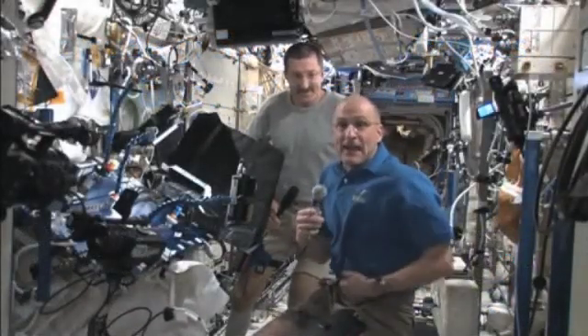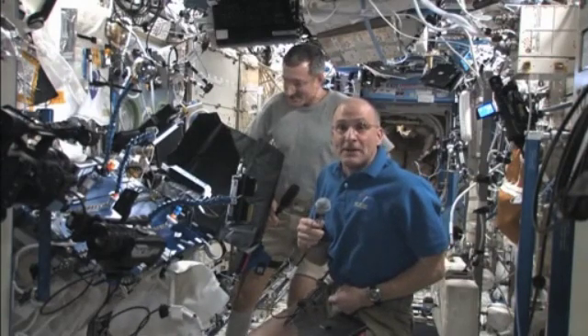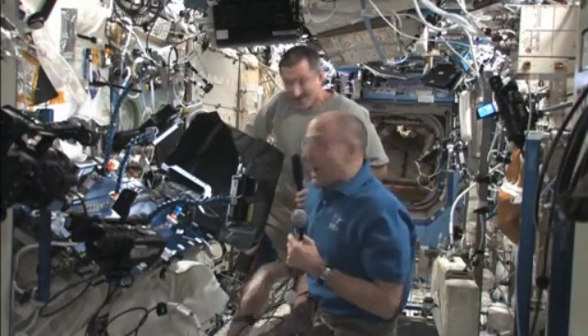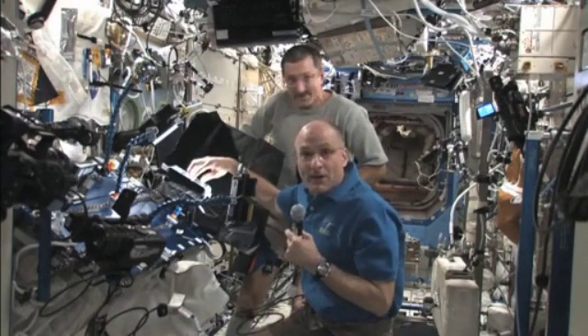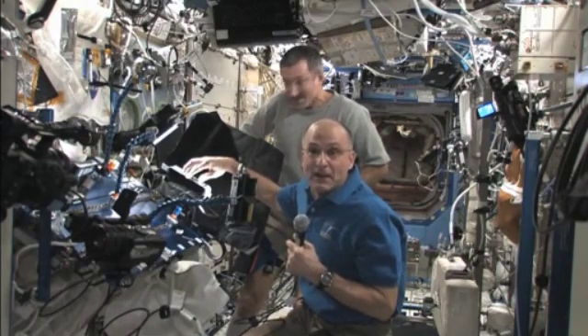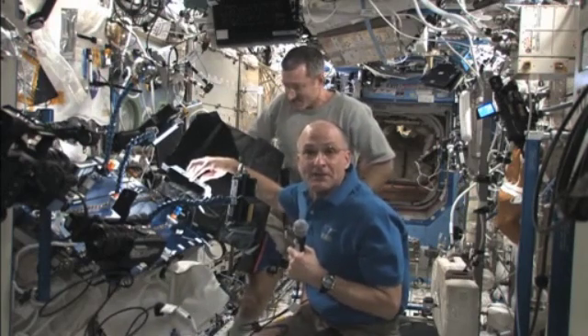I'm Don Pettit and we have Dan Burbank here. We're on the International Space Station doing a demonstration with didgeridoos and oscillation of spheres of water. In an earlier science episode, we saw what happens when I put a fairly large sphere of water on the speaker and drove it with pure sine wave tones from my mp3 player, driving the water sphere into some delightful oscillations.